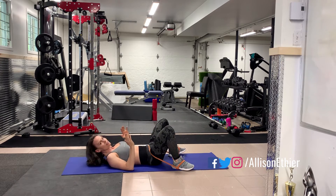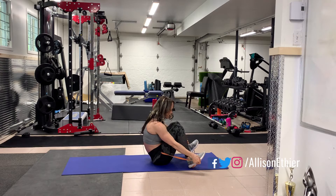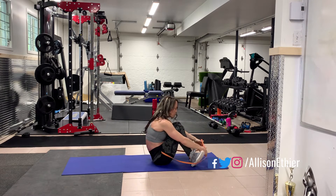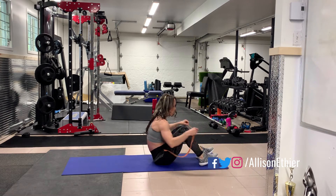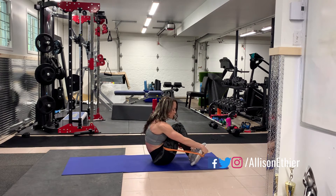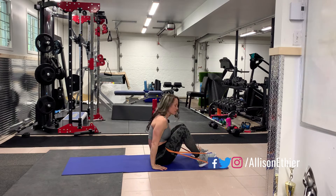Now if you find this not to be enough tension — because this is a lighter band for myself — I'm going to have to get this band up over my hips as well. So we want a double band on the hip. We're going to lay it here and then put our feet through those bands so that we have two bands on the hips.